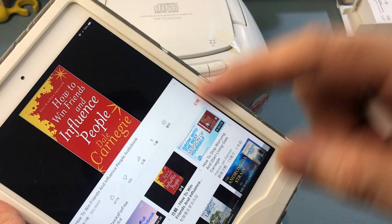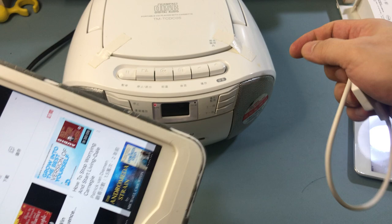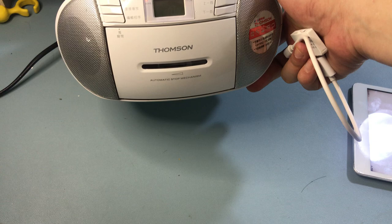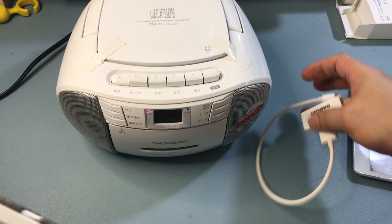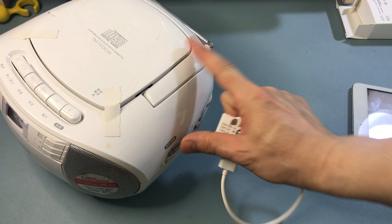We're going to cast the audio from the iPad through this radio so we can hear it louder and more clear. Let's pause this and turn on the radio. This is an old radio without Bluetooth — it's not smart or anything, it's just a dumb analog radio. Now all we have to do is set the radio dial — it's even analog — so we'll set it to 87.9.